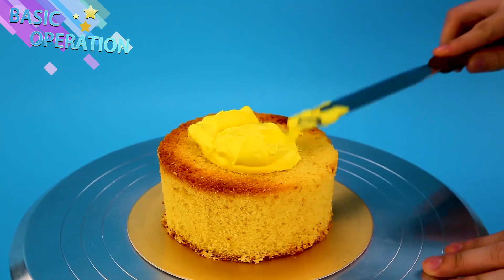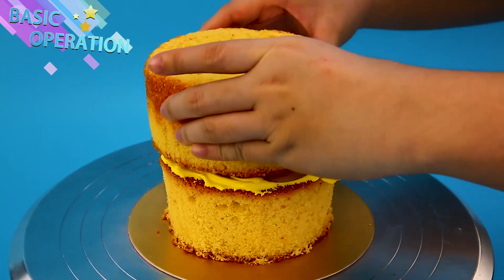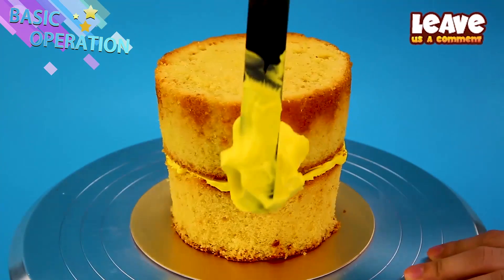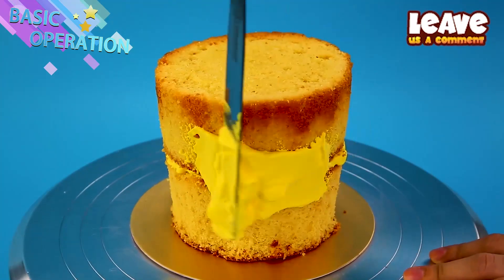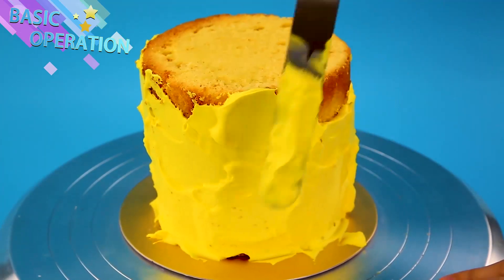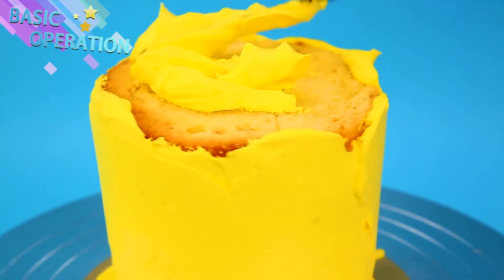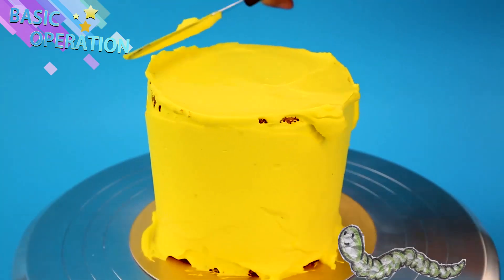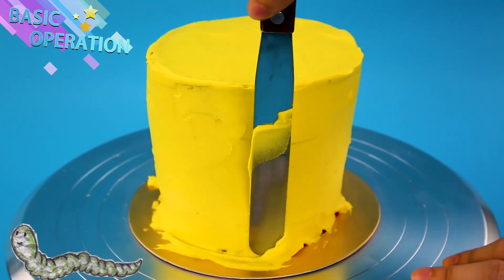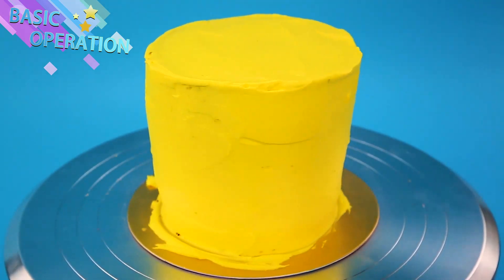All right! Cake and frosting time! Lots of cake and lots of frosting! It's so yellow and nummy looking! The yellow is so happy! Smooth it in! Smooth it super careful! Smooth it!